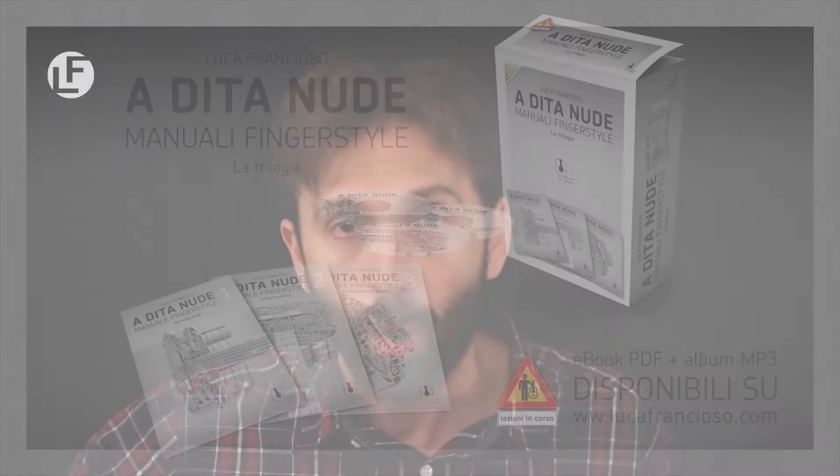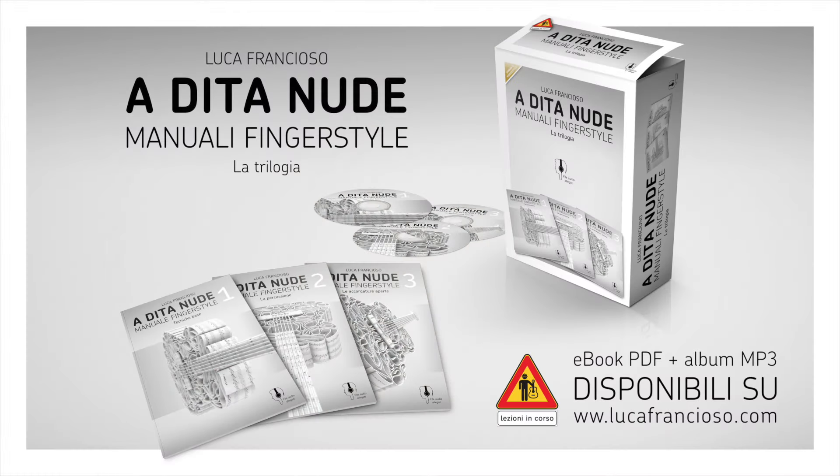Studio Ostinato è stato pensato come il naturale seguito della mia trilogia didattica a dita nude, opera che affronta l'approccio a questo stile fino al suo consolidamento, ma può essere affrontato anche da chi ha seguito un percorso personale che gli ha consentito di apprendere le tecniche base e alcune delle tecniche più avanzate del fingerstyle.